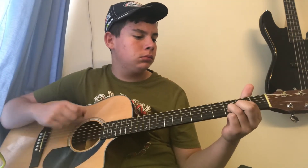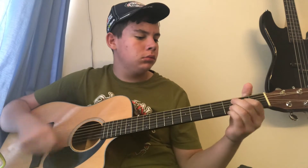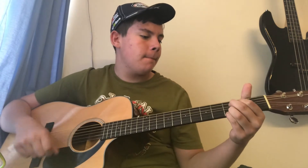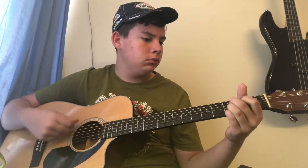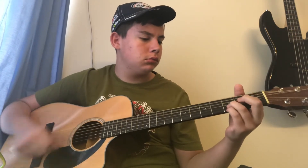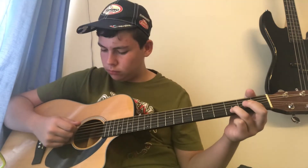[Guitar performance — chord strumming and guitar solo sections.]